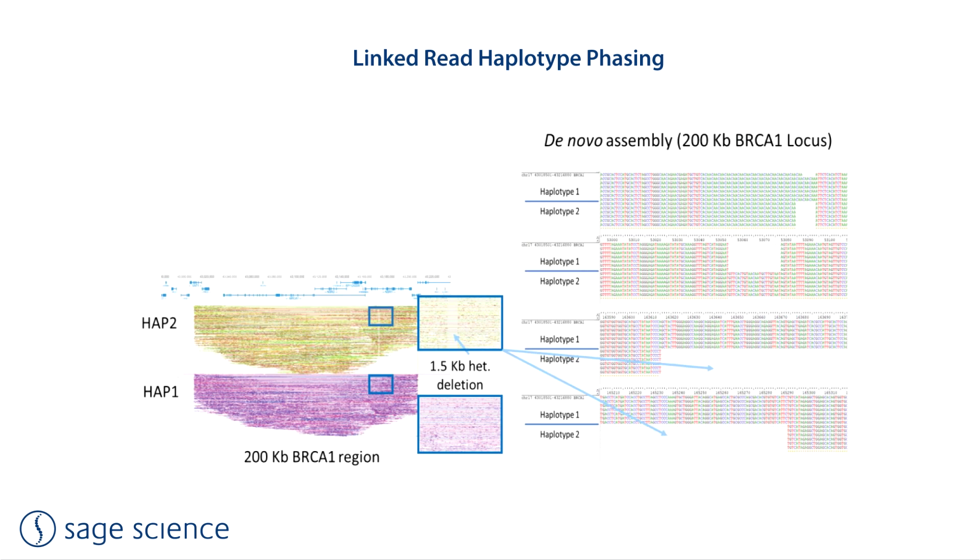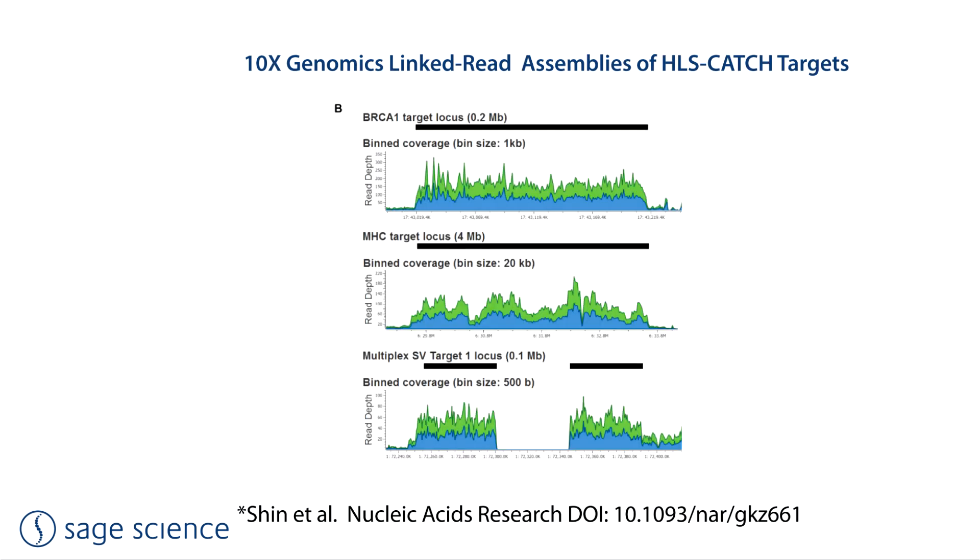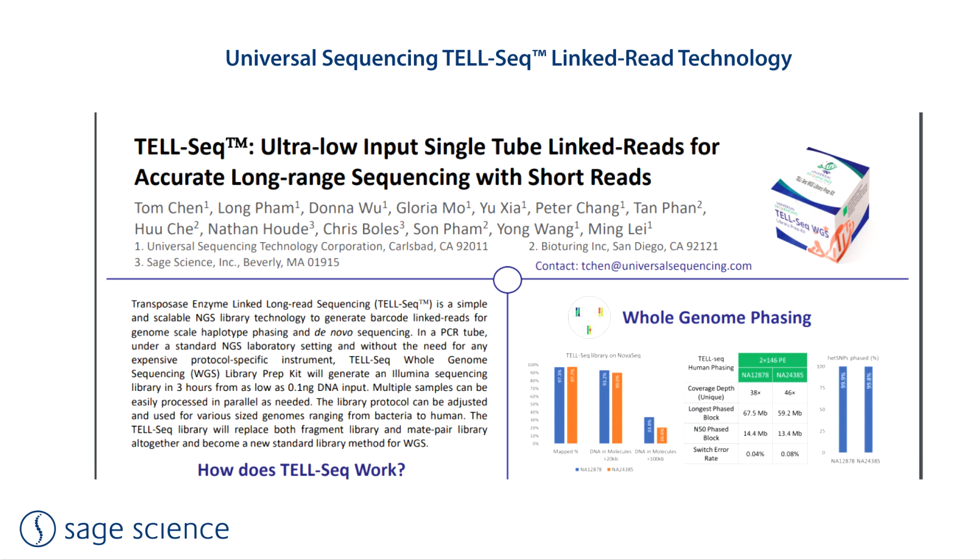HLS catch is also a good method for preparing linked-read barcode libraries. Phased haplotype sequences of large genes or genomic regions can be assembled from HLS catch high molecular weight targets using Illumina sequencing. A successful study from Stanford assembled a phased sequence of the 4-megabase MHC histocompatibility complex using the 10x Genomics Chromium linked-read platform, which 10x no longer supports. However, there are a number of companies developing similar approaches, and Universal Sequencing presented a scientific poster that includes HLS catch data. This technique uses Illumina sequencing and requires relatively small DNA input compared to long-read sequencing.